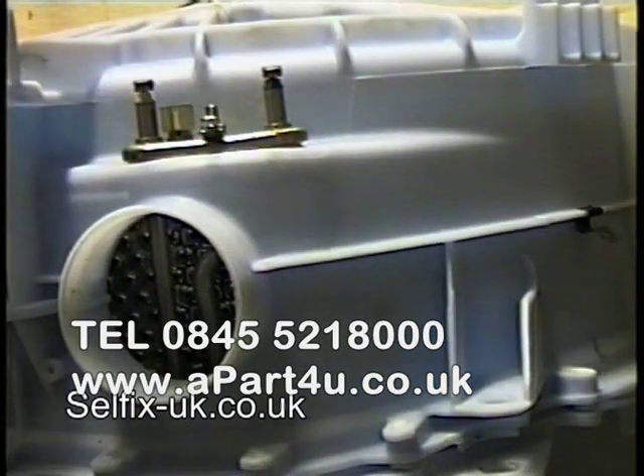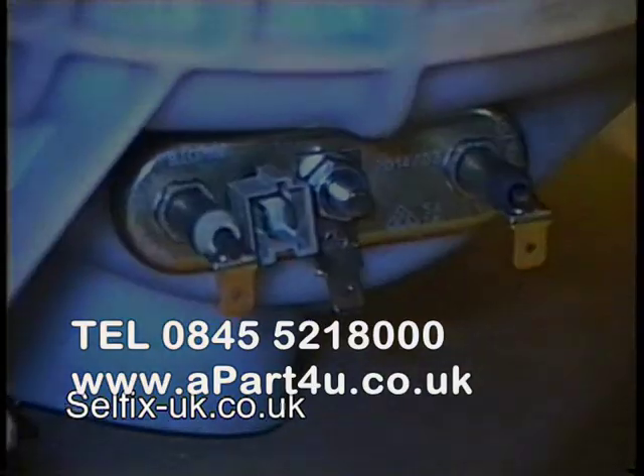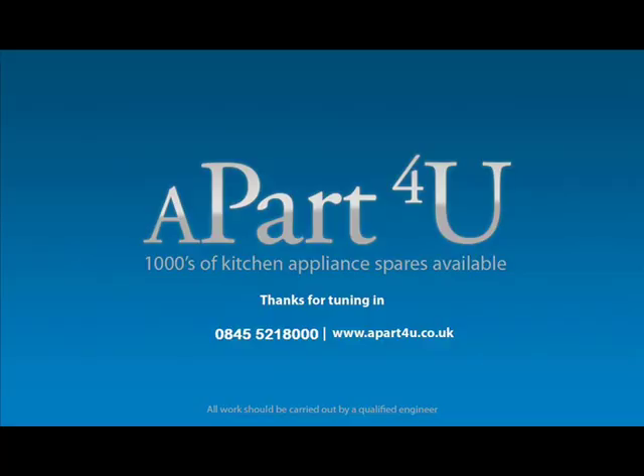Once this is fully assembled, you just need to put some water in the tub to check for leaks. Thanks very much for watching this video. We hope you found it informative and helpful. Remember to shop at a part for you, as that is what keeps us going and able to make these free videos for you. Thanks again for watching.